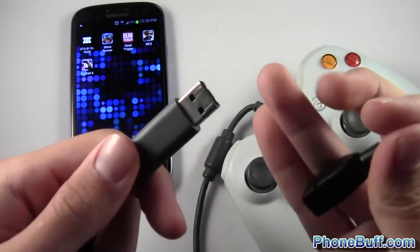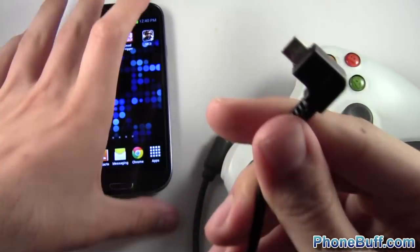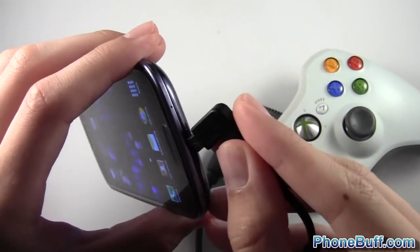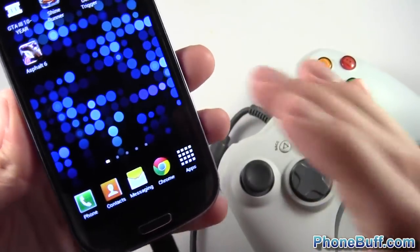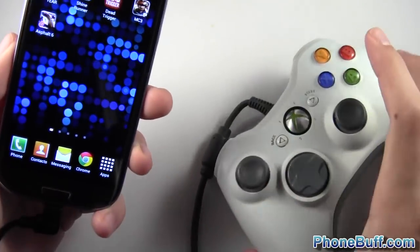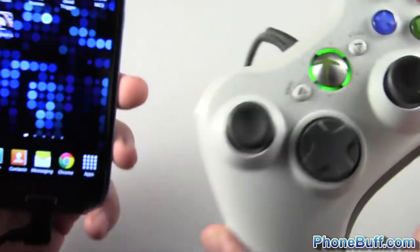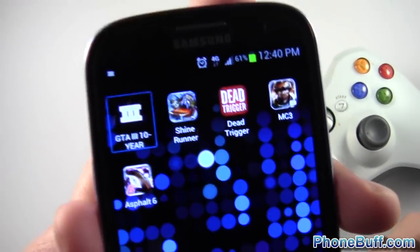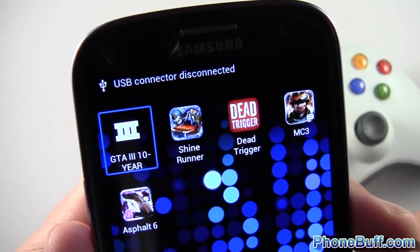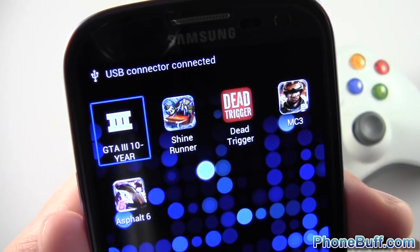Here's the other end of the Xbox 360 controller. I'm going to plug it into the OTG cable like that, and then this end I'm going to plug into the phone. Your phone should work as long as the charging port has the correct pins. Now you can see the Xbox 360 controller is actually flashing, and on the Galaxy S3 you get a little notification in the notification bar — it says USB connector disconnected and now USB connector connected.